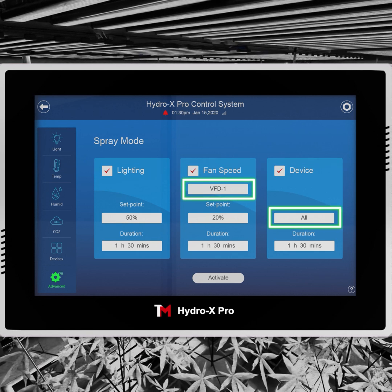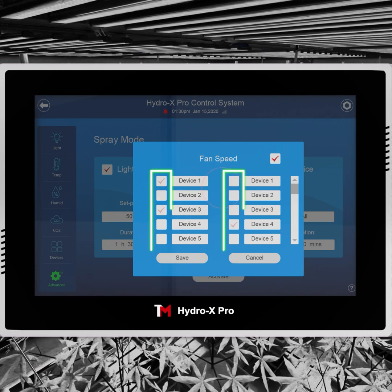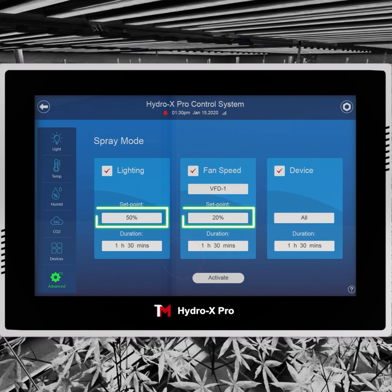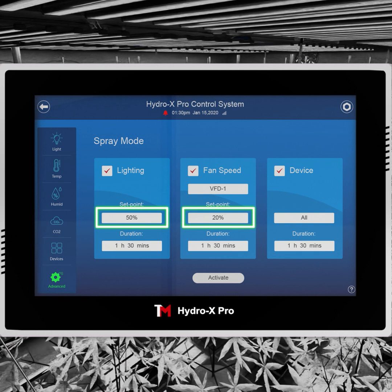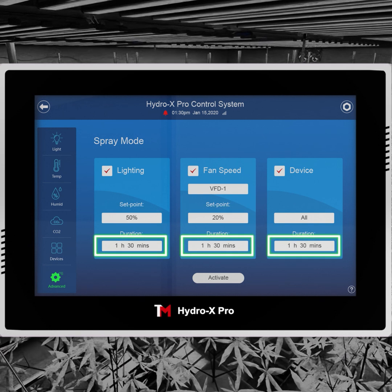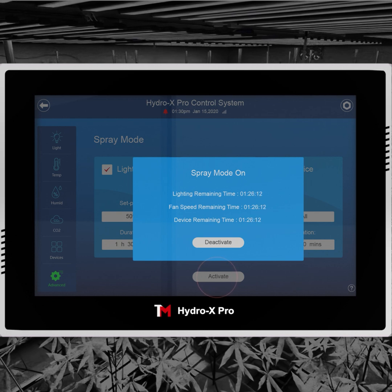Check the boxes to choose the parameters and devices you'd like to turn down or shut off. Set your desired strength of lights and fan speed in percentage. Set the duration time, then click Activate to start the spray mode.